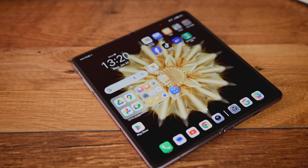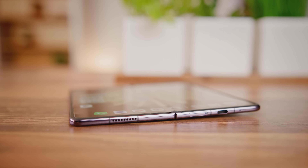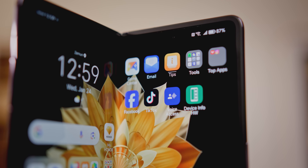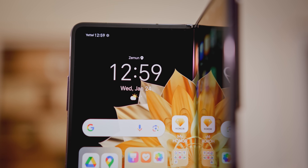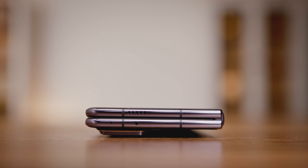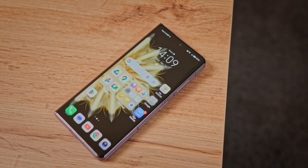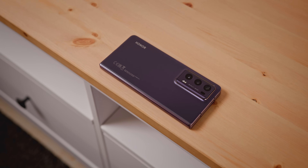Telefoni sa savitljivim ekranima polako, ali sigurno probijaju još jednu barijeru — težinu. Dimenzije su tu negde kao kod Apple i Samsung vodećih modela, pa su vlasnici velikih premium telefona možda i potencijalni kupci savitljivih ekrana. Honor ima zaštitni premaz koji sprečava da voda i prašina prodru tamo gde ne treba, ali nemojte testirati ovaj telefon pod vodom jer nema jasno deklarisan IP rating.